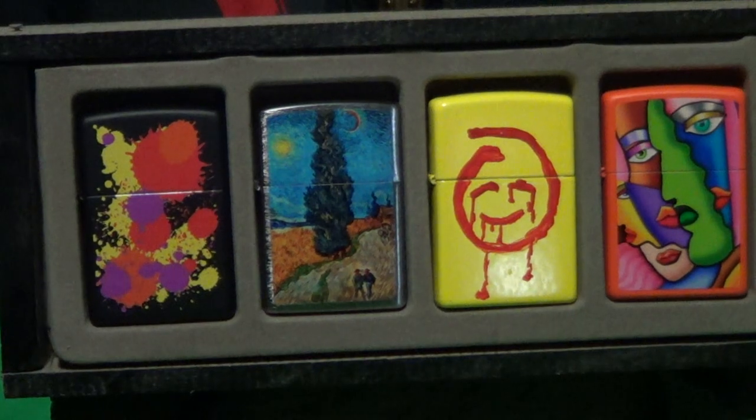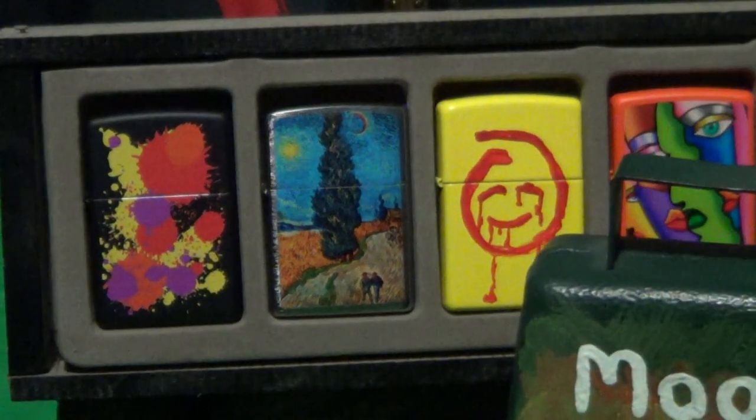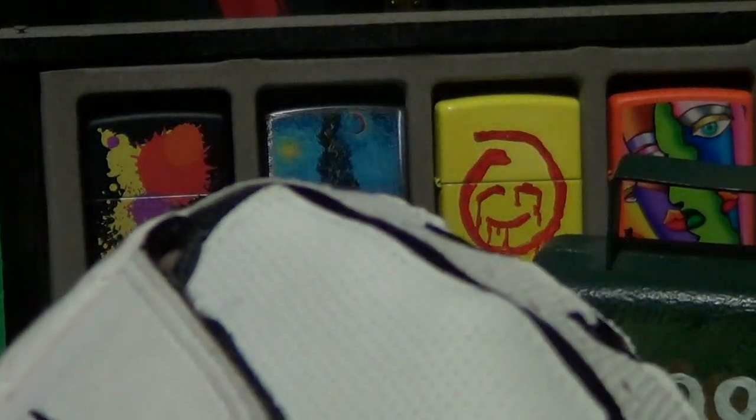I do believe Vincent van Gogh deserves a little bit of cowbell. Knuckle bomb.